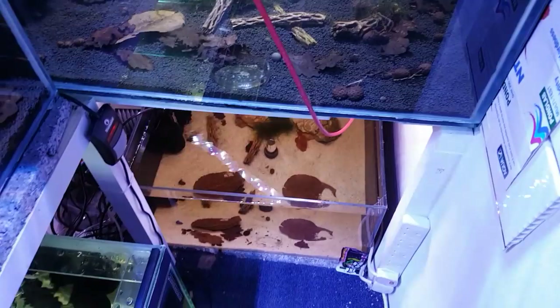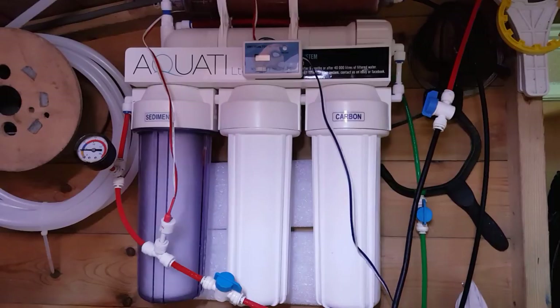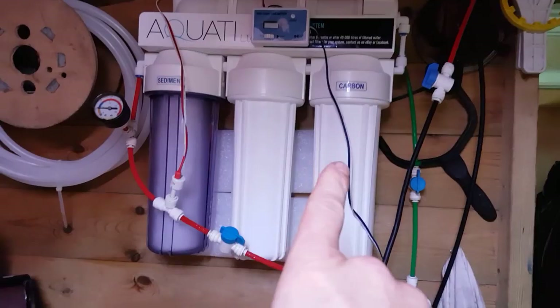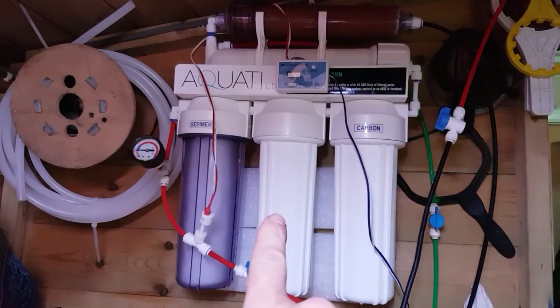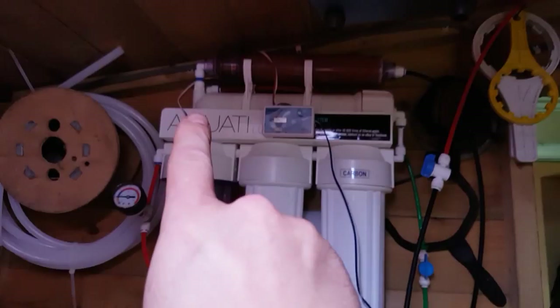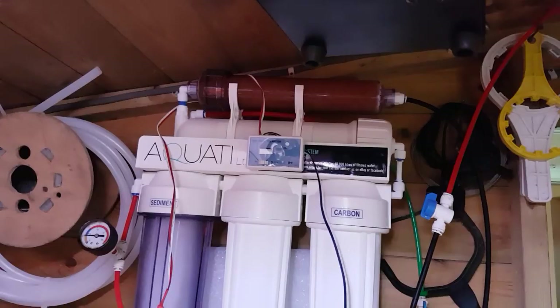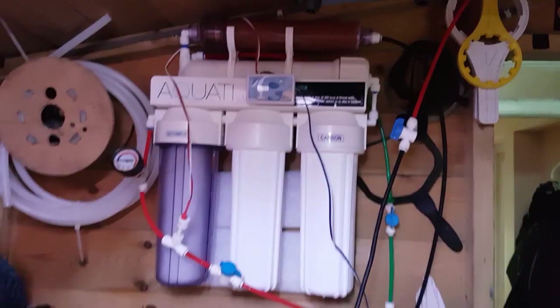Back in the shed — let's look at the TDS meter. This is a five-stage system: the sediment filter there, and to be honest I can't remember what's in the middle one now — I'll have to do some research, sorry about that. Then the carbon filter, that goes through the membrane, and up through the deionization media at the top. Then it comes out into the tank. I've run a good 10 gallons off first to get rid of any rubbish that was in the system, and it's producing zero TDS water, which is fabulous. So now we're all up to speed.